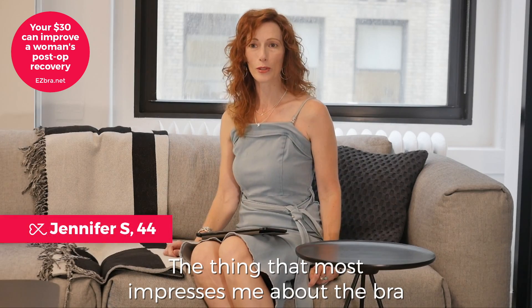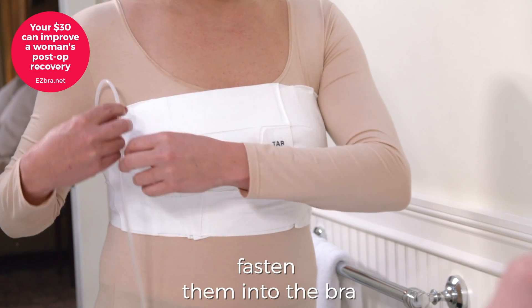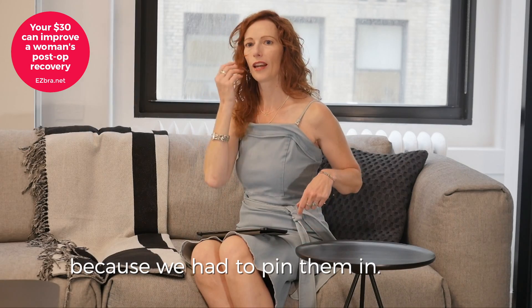The thing that most impresses me about the bra is the drain solutions. Being able to fasten them into the bra, and even that little clip on the front is awesome — because we had to pin them in.